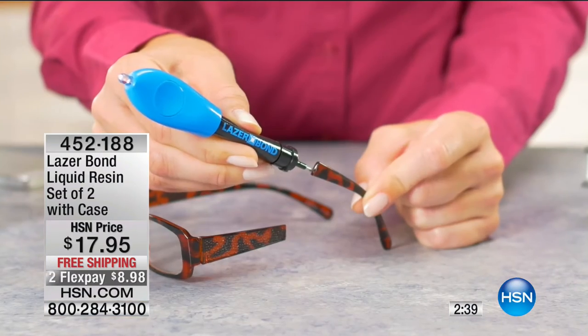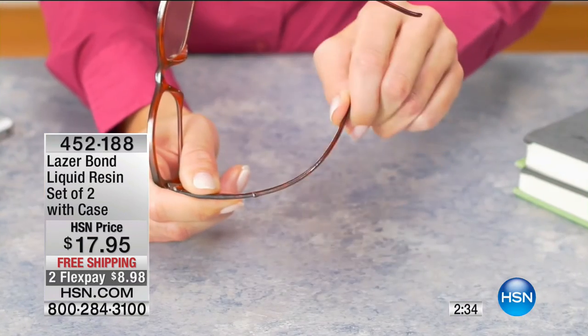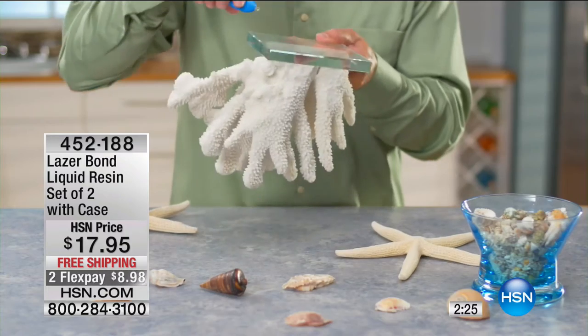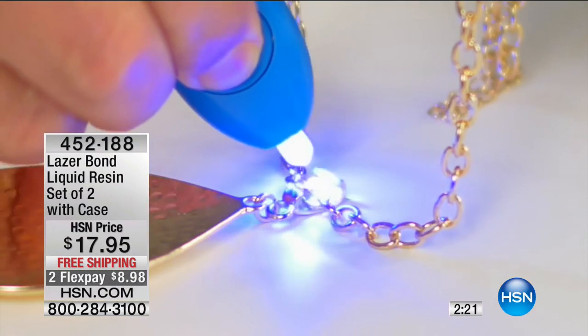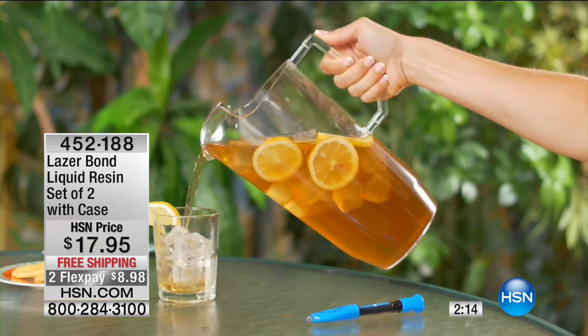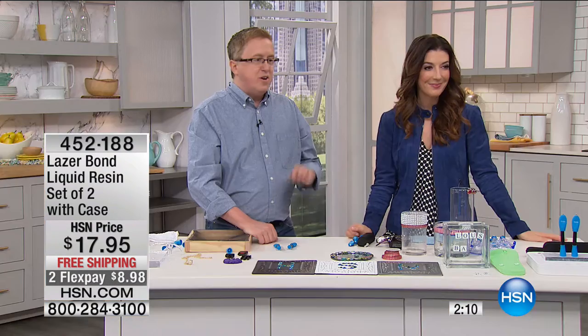If you fix one pair of designer sunglasses, it's paid for itself. If you're a crafter, if you love beading or arts and crafts, you could bedazzle everything in your wardrobe. Do you go to the store and say, 'I want glue that will attach coral to glass?' They'll look at you funny. You could put a handle back on a coffee cup — look at all those different creative solutions.